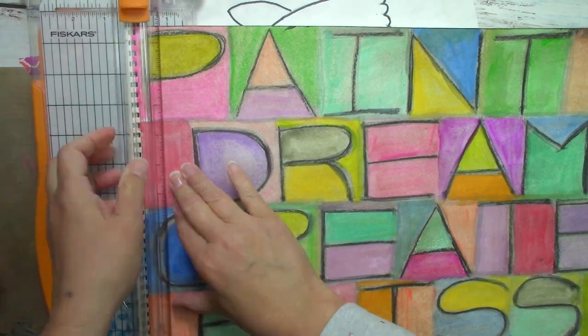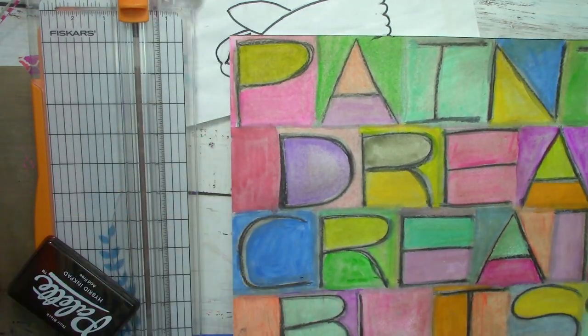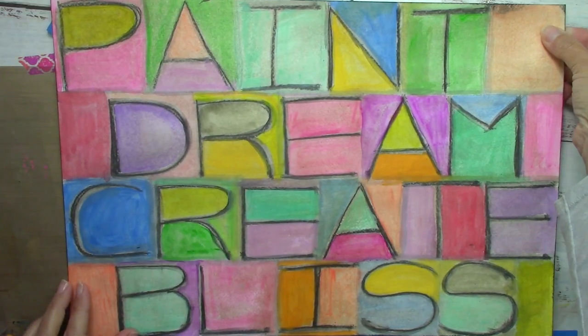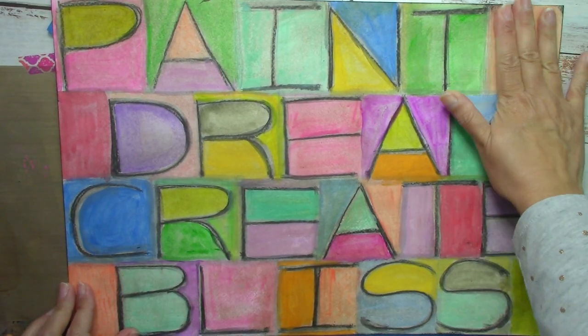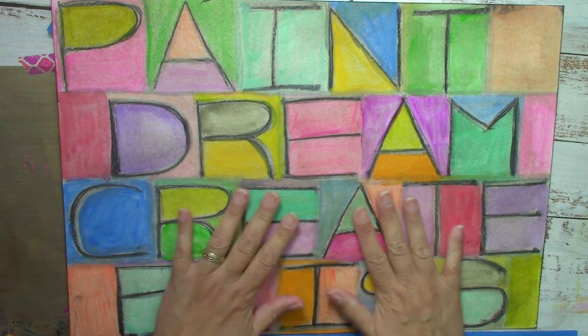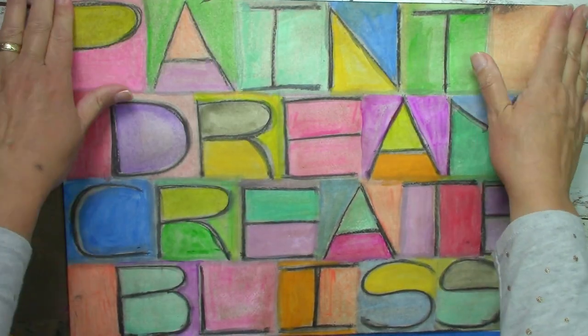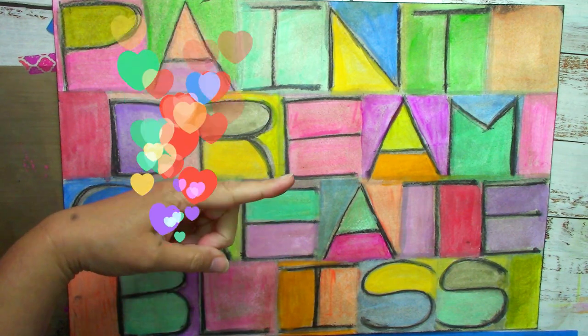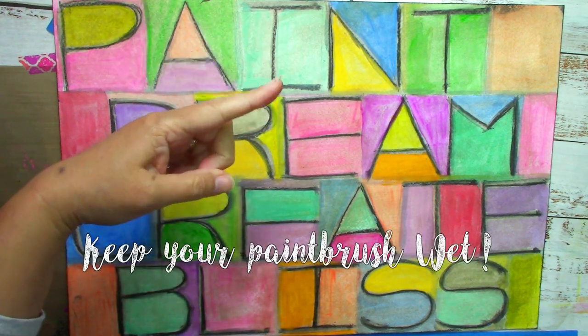If you like this video, share it on all your social networks. If you want to see more videos about acrylic painting, check this link, and if you want to let YouTube decide what is next for you to watch, check on this other one.